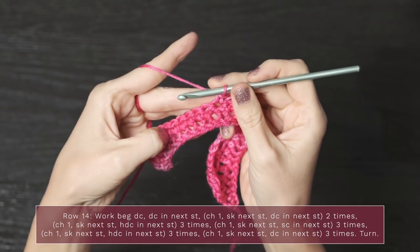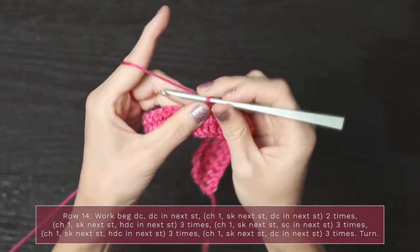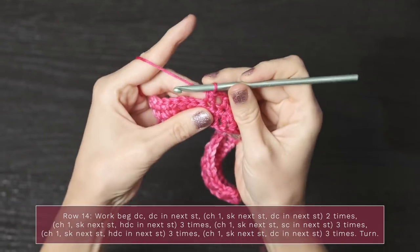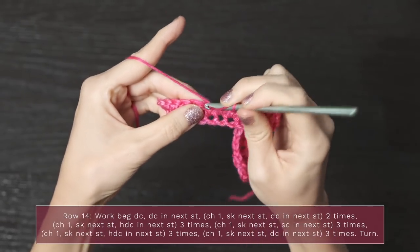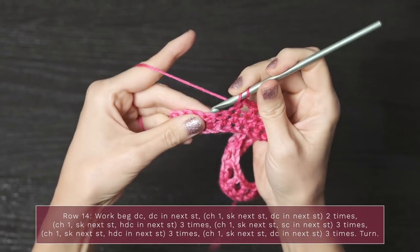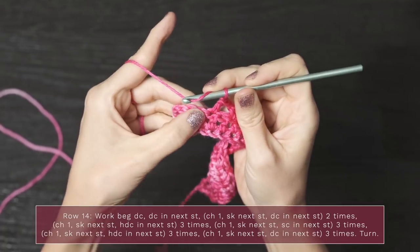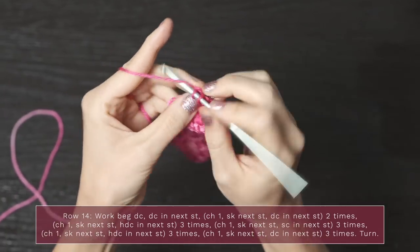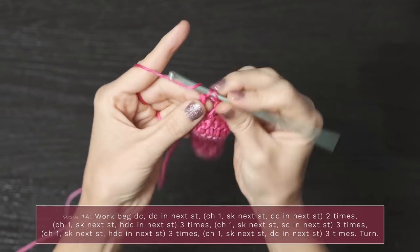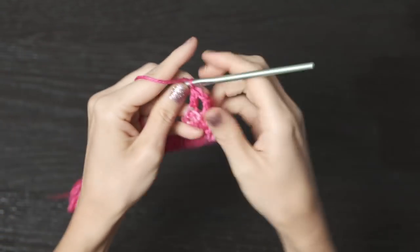Now we're back to the half double crochets. Chain one, skip one, work a half double crochet into the next — do that three times: chain one, skip one, half double crochet; chain one, skip one, half double crochet. Nice and easy. To finish this off: chain one, skip one, double crochet; chain one, skip one, double crochet; and finally chain one, skip one, and work a double crochet into that final edge stitch. Here is what we have got so far — you can already see how it's flaring on the edges and it's thinner in the middle.